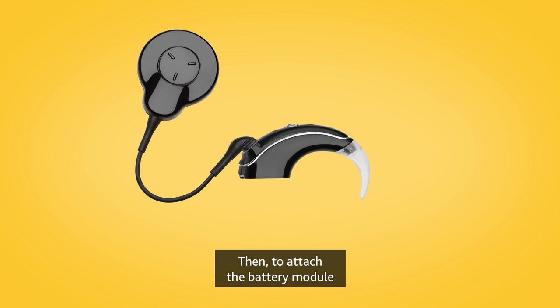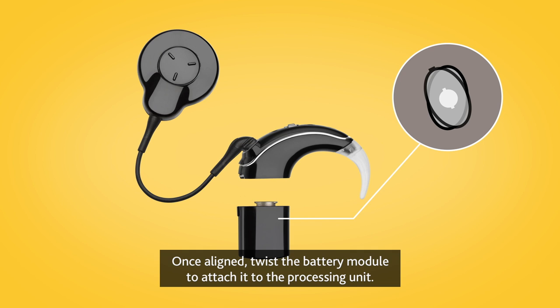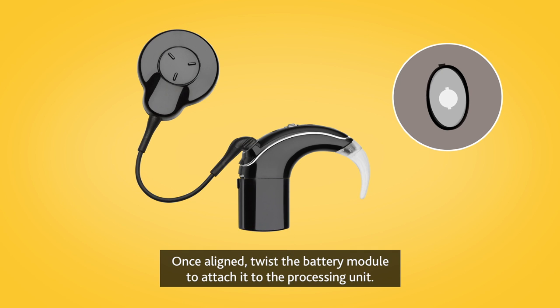To attach the battery module, hold it at a slight angle to the sound processor socket. Once aligned, twist the battery module to attach it to the processing unit.